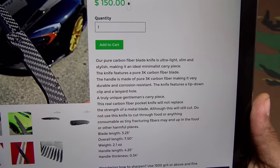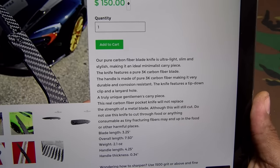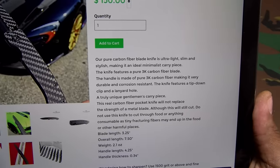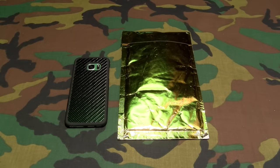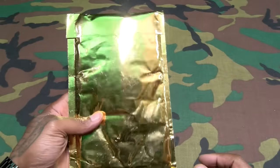This carbon fiber pocket knife will not replace the strength of a metal blade, although it will still cut. Do not use this knife to cut through food or anything consumable, as tiny fracturing fibers may end up in the food or other harmful places. Basically, this is not the knife you want to be sitting around cutting apple slices or watermelon with — this is a gentleman's carry piece.